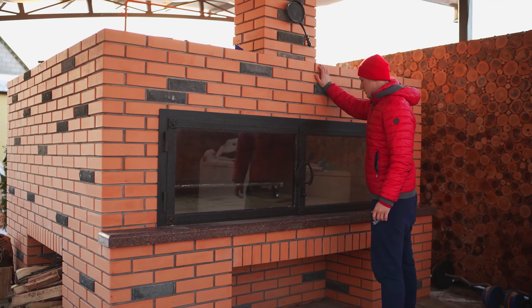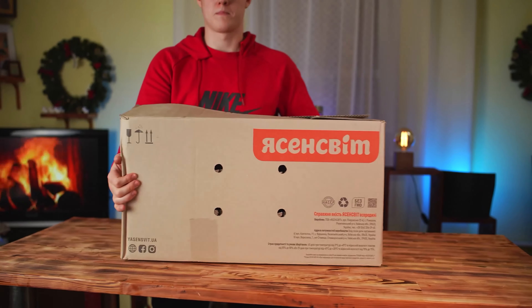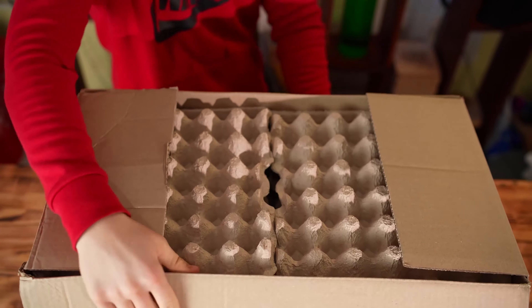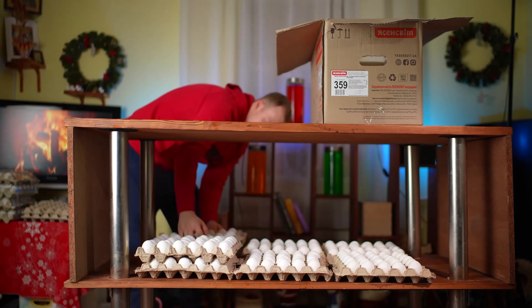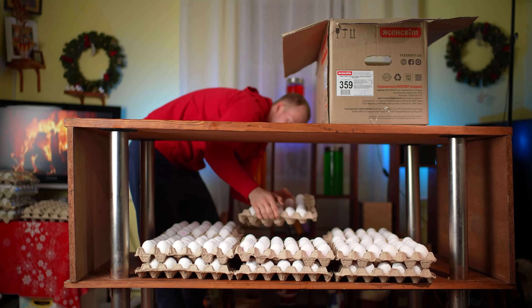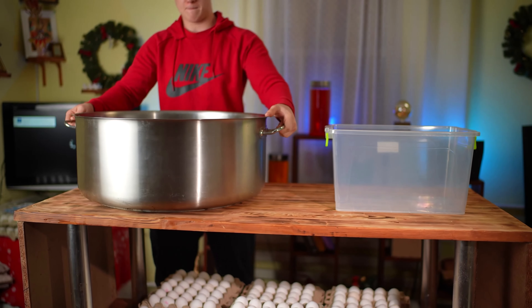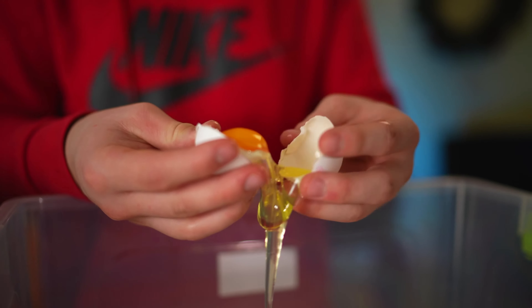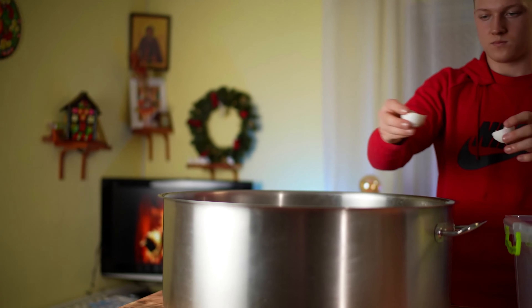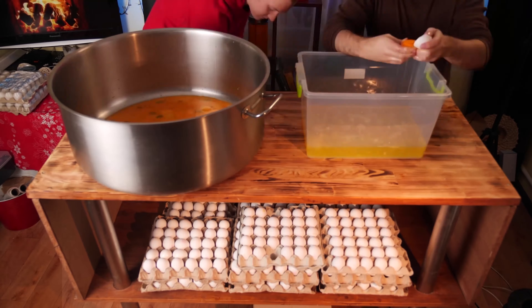Now we'll cook the biscuits in our huge oven, but we need to preheat it so it has time to warm up. Now we open up the boxes of eggs. We take out two trays and put them on the lower part of the table. We need 420 eggs for one batch. We put two containers on the table — one smaller, the other bigger. Now we take the eggs and separate the yolks from the whites. It took us about one and a half hours to separate all the eggs.